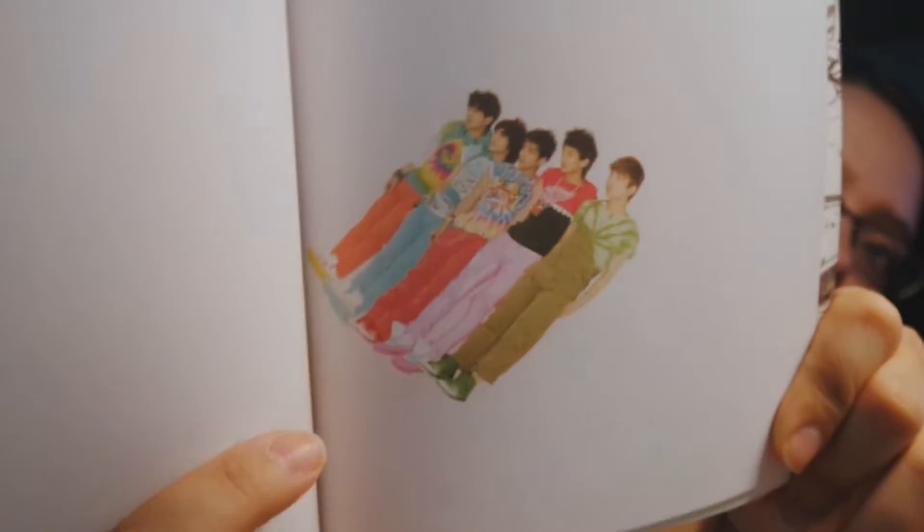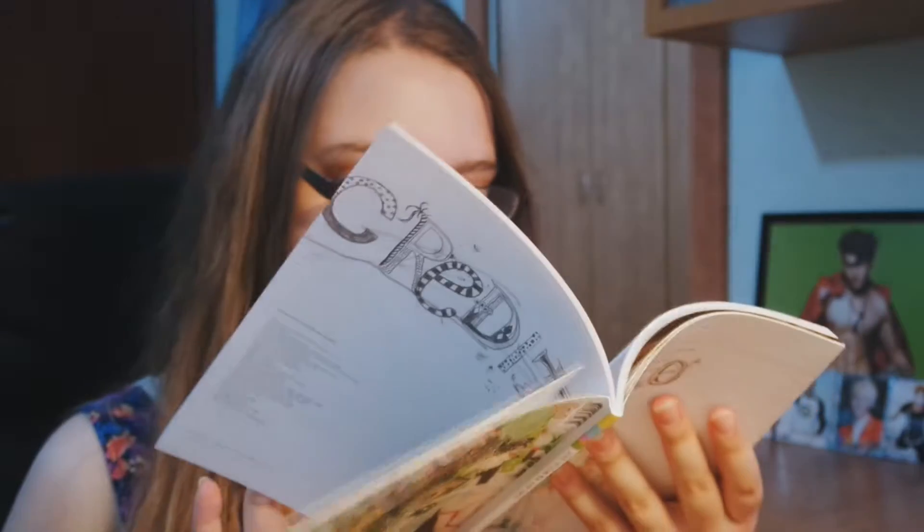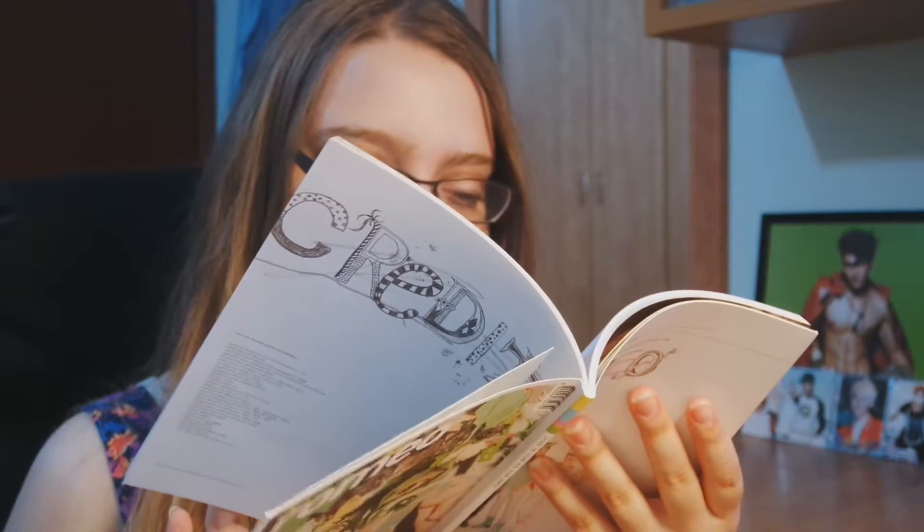And then a blank page - I guess it's like the autograph page. For Jinhyun - she's jumping. I think it's on you.